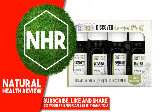Other Ingredients — Oracacia Eucalyptus Essential Oil, 25 fluid ounces, 7.4 milliliters: Eucalyptus Globulus, Eucalyptus Oil. Oracacia Lavender Essential Oil, 25 fluid ounces, 7.4 milliliters: Lavandula Angustifolia, Lavender Oil. Oracacia Tea Tree Essential Oil, 25 fluid ounces, 7.4 milliliters: Melaleuca Alternifolia, Tea Tree Oil. Oracacia Essential Oil, Peppermint, 25 fluid ounces, 7.4 milliliters: Mentha Piperita, Peppermint Oil.